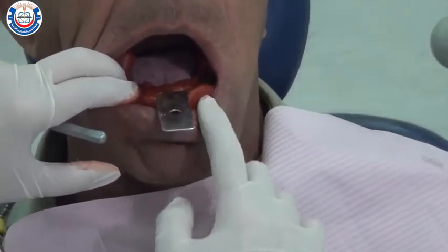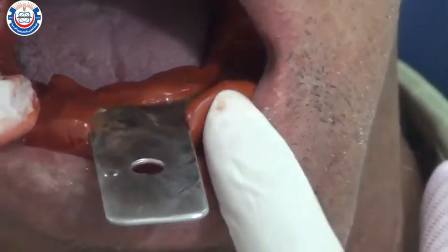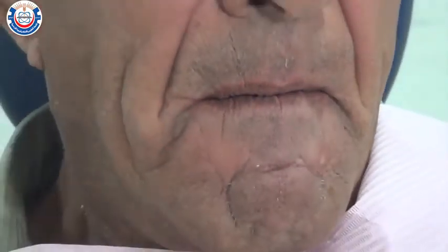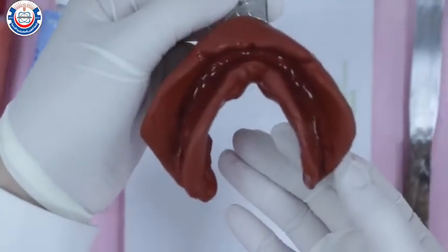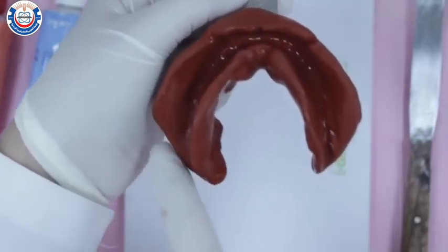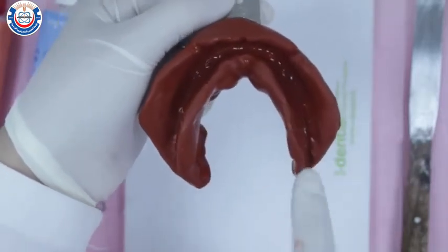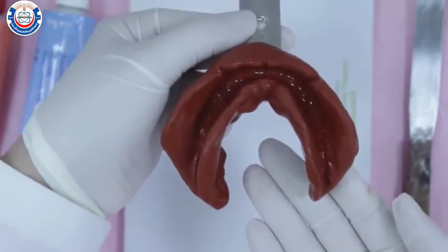Note that the outer surface of the impression is now fully rigid. To remove the impression, gently break the seal around it and remove it from the patient's mouth. Dry the impression and inspect it under a good light source to make sure you've recorded all anatomic landmarks: the full depth of the labial and buccal sulci and frena, the buccal shelf area, the retromolar pad, the lingual sulcus, and the lingual frena.